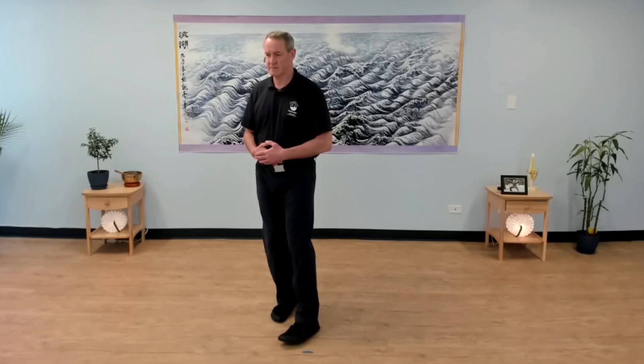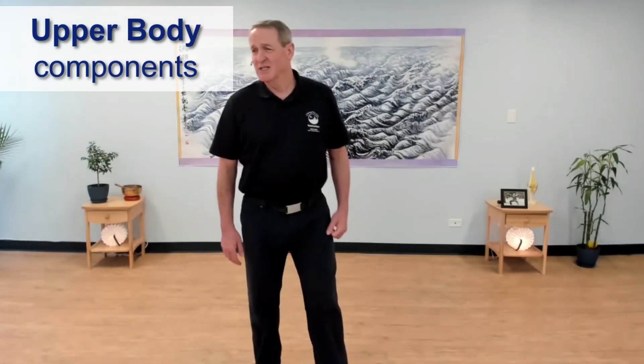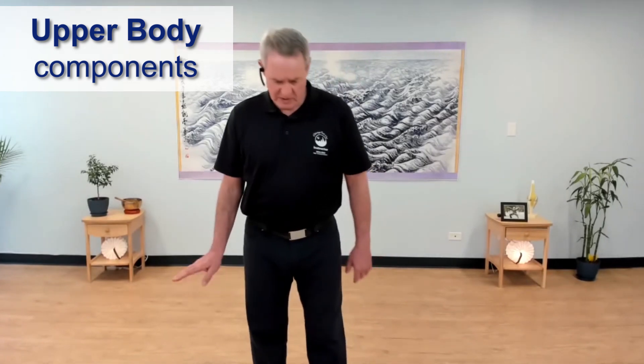One more time. Hip straight ahead, foot straight ahead. Rotate out. Rotate in. One more time — hip straight ahead, foot straight ahead. So you can just leave the lower body out for a moment and take your right pulse.